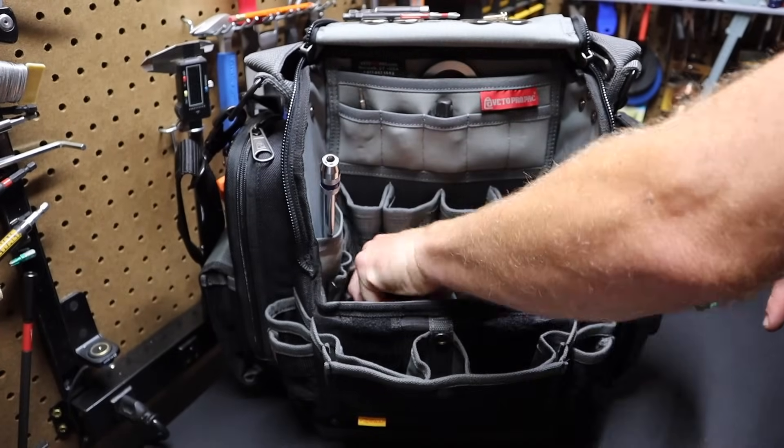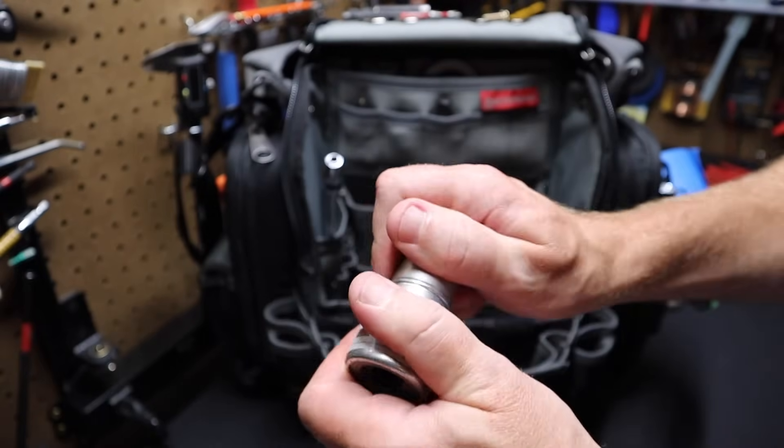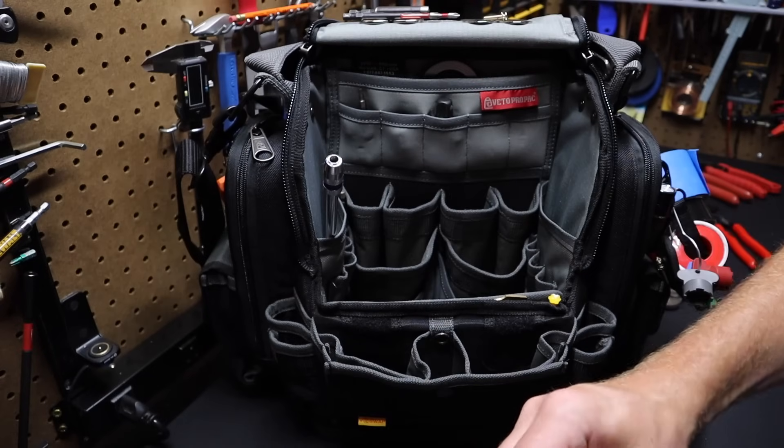I think that's everything inside the bag, except I do have a regular terminal cleaner for battery terminals. You can get these in any auto parts store — pretty standard stuff. I also have another step bit — a Harbor Freight step bit that's bigger than the DeWalt.